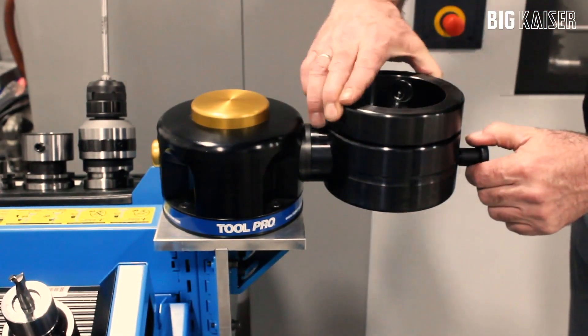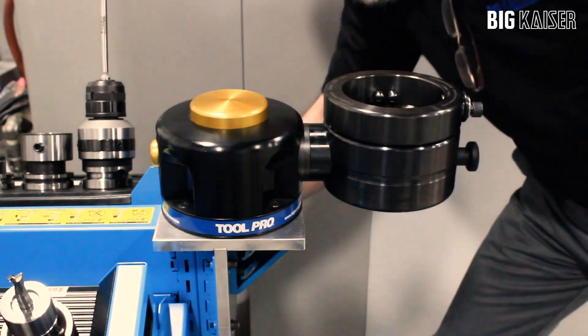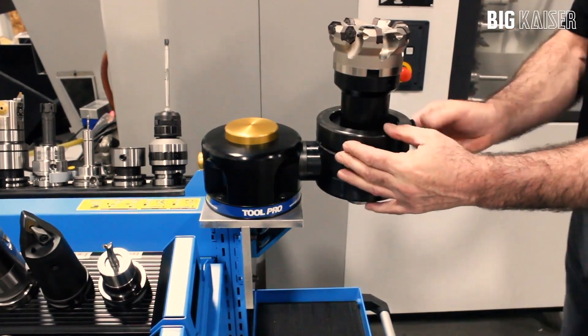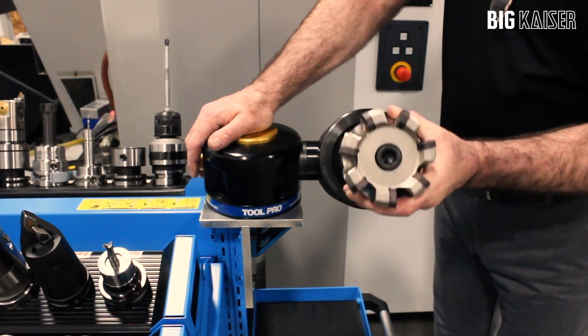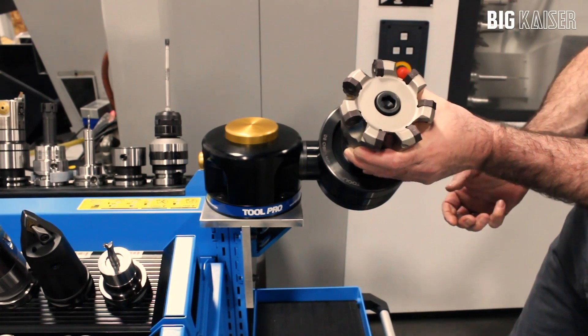This is a spin adapter that's available. It allows for maintenance to your face mills. We put the face mill into the adapter and lock it down. It still allows for full rotation on the 45-degree angles and has 12 locking positions to allow easy access to all inserts on the face mill.